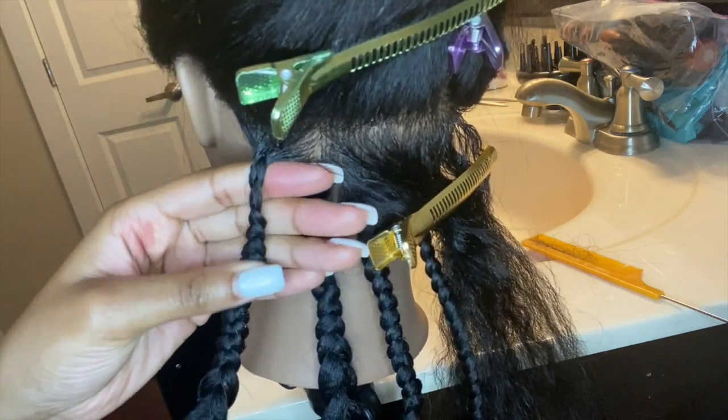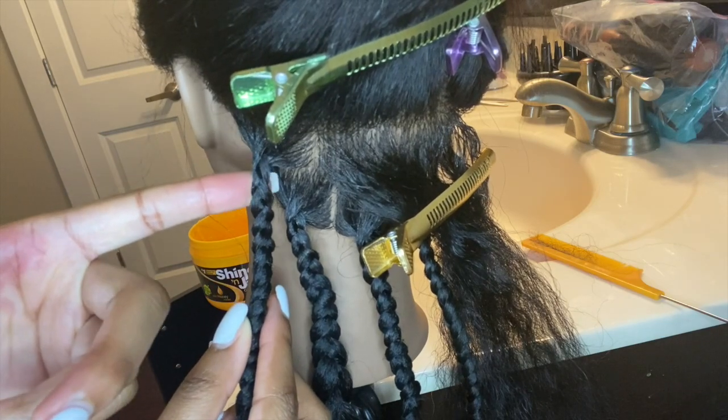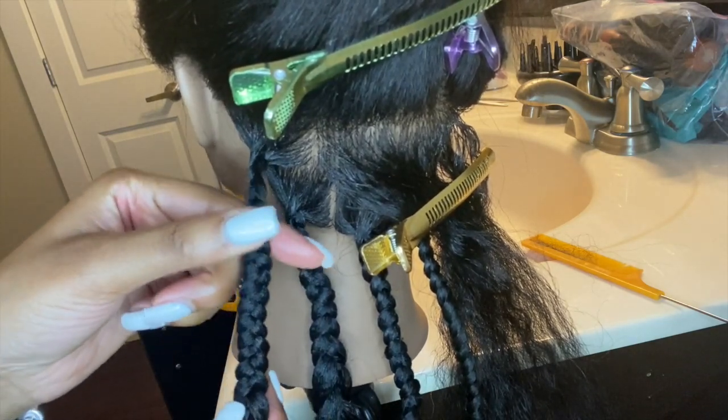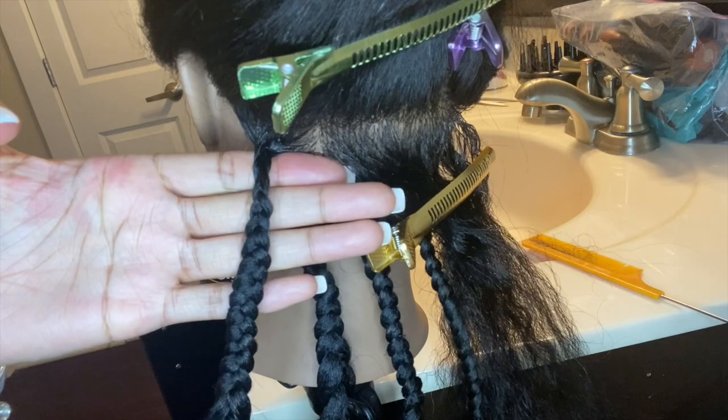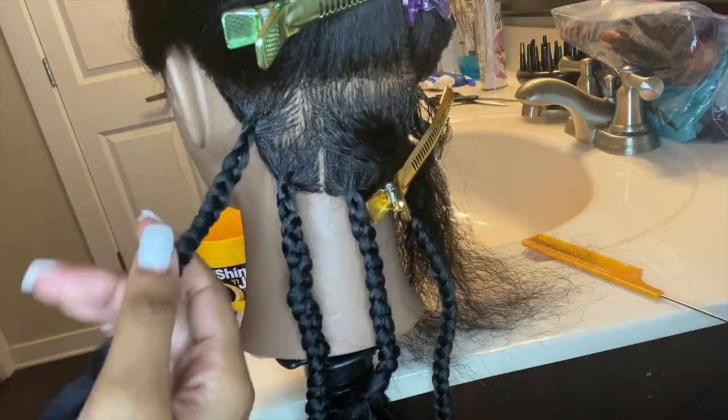I want everyone to know that I did not know what I was doing when I first got my mannequin head. Thanks to YouTube and just watching other people's videos, I somehow got it down. Practice really makes perfect — you just have to keep going.